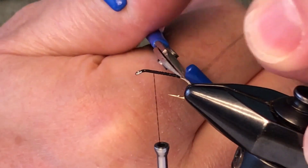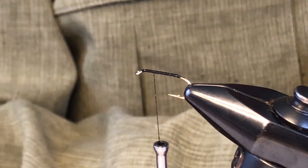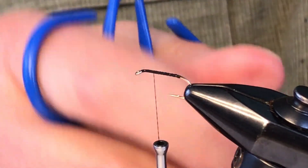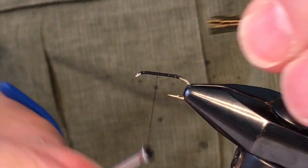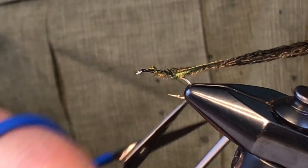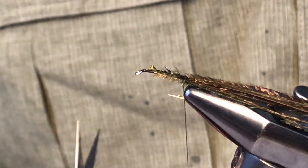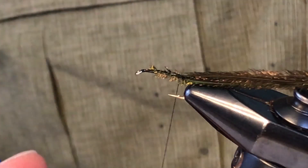We'll take our thread back up a little ways and the body is made out of peacock. I'm going to take three or four strands of peacock herl and tie it in. When you've tied flies and fished flies with peacock bodies, you find out two things: number one, it's a really good fish catcher — the fish seem to love peacock — but it's also fragile, so it needs to be reinforced, and there are a lot of different ways you can do that.